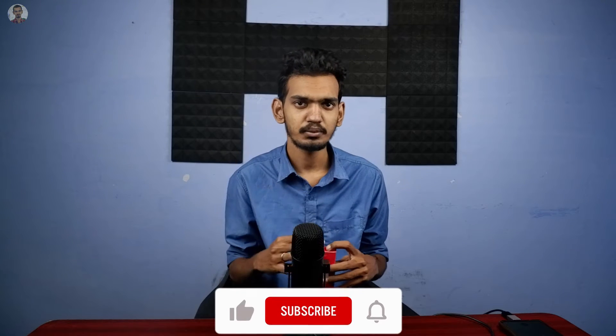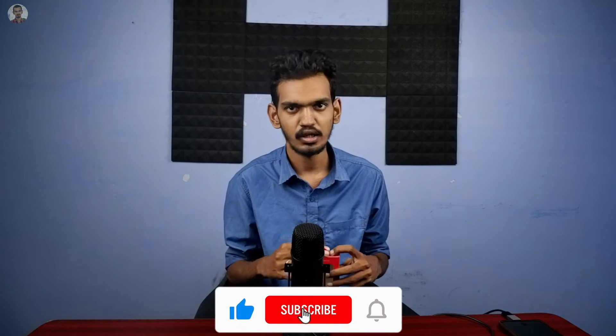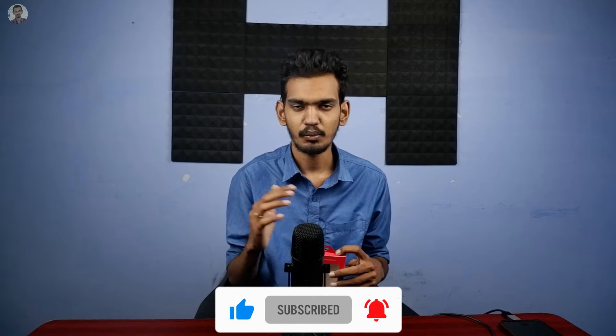If you like the video, subscribe. If you like the bell button, if you like all the options, let's talk about this video and get all the notifications.